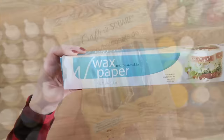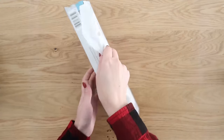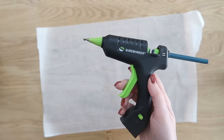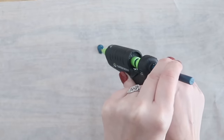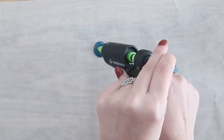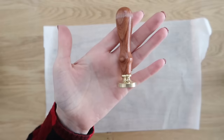We're going to make some chic wax seals that look so fancy but take no time to make. You can find some glitter glue sticks at the Dollar Tree. You'll also need some wax paper to cover your surface. I'm going to be using some solid color glue sticks. You can find them at craft stores or on Amazon. You just squeeze some out onto your wax paper about the size of a quarter.